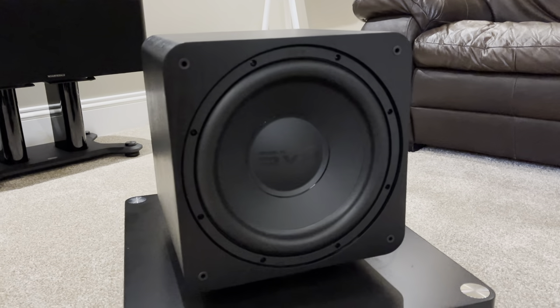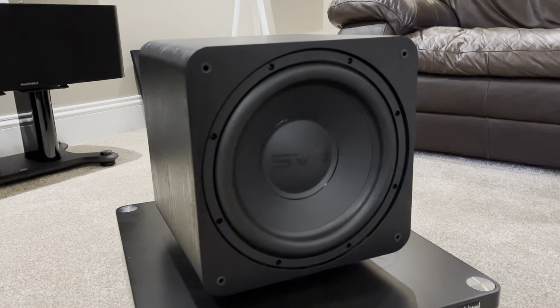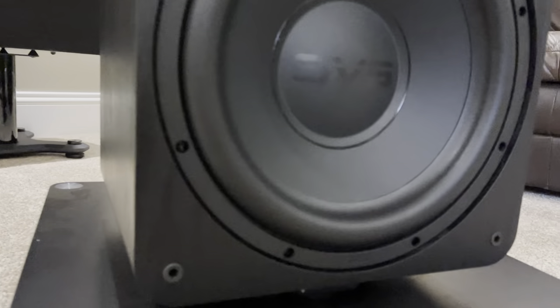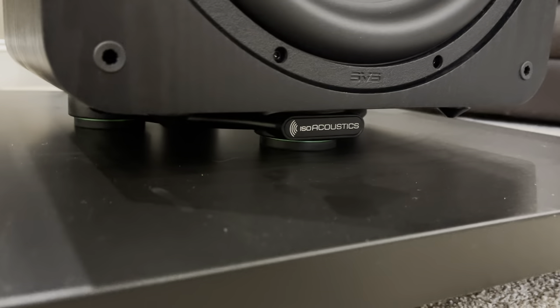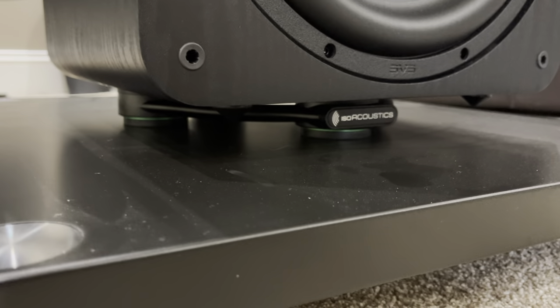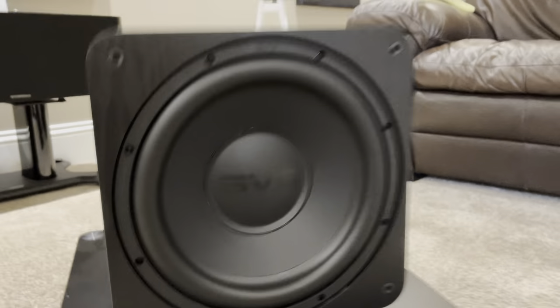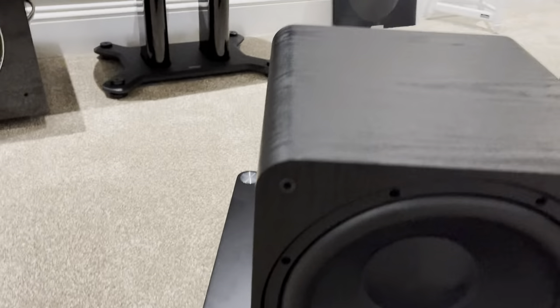Hey everyone, this looks just like a normal SVS subwoofer — this is the SB1000 — apart from it is sat comfortably on top of the brand new IsoAcoustics Aperta subwoofer isolation unit. Now what this little unit does, as I explained in a video just a couple of days ago...